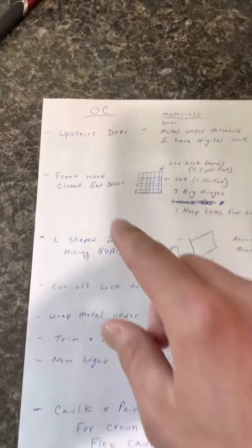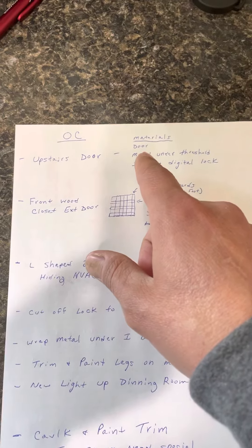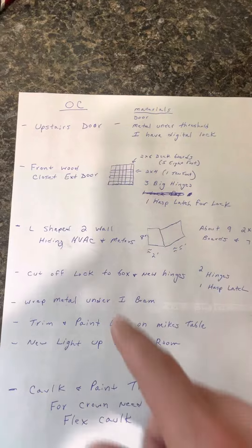The upstairs door is self-explanatory, just need to replace it. I forget if it's a 32 or what size we need.